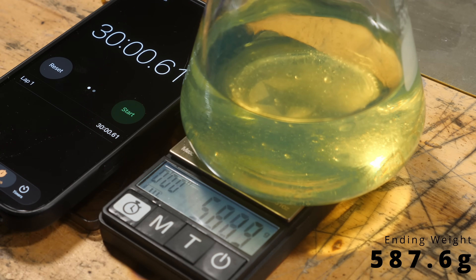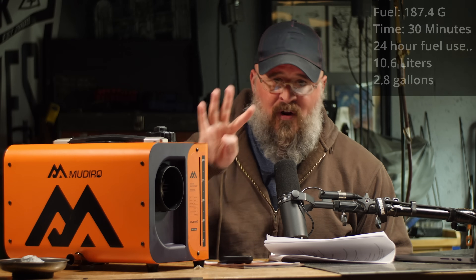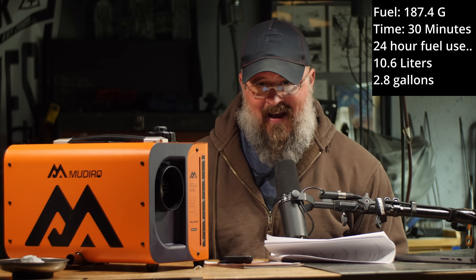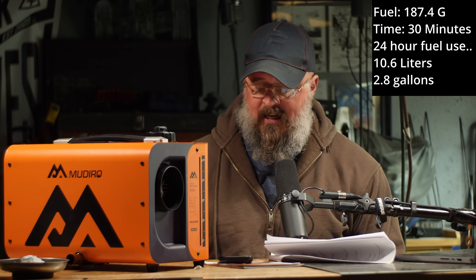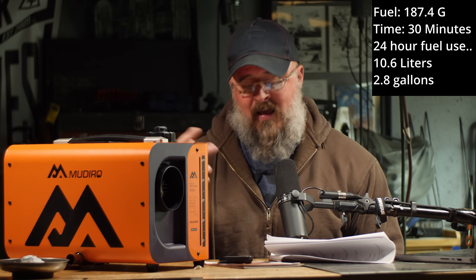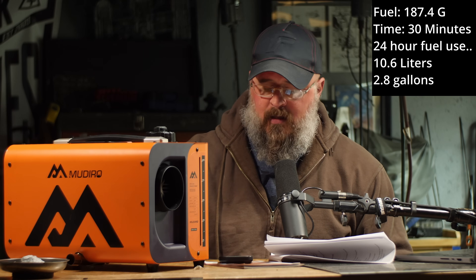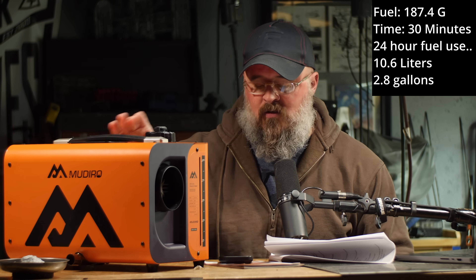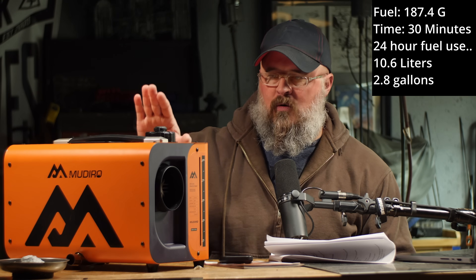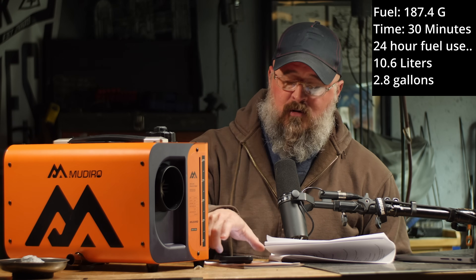Thirty-minute test over. The ending weight was 587.6 grams of fuel, meaning this heater consumed 187.4 grams of fuel in a 30-minute run on high — full tilt. So in one hour, it will consume 0.44 liters or 0.11 gallons. To give you a better idea, in 24 hours running nonstop, this will consume roughly 10.6 liters of fuel per day — that equates to about 2.8 gallons. So 2.8 gallons per 24-hour period on high, or about 10.6 liters per day. That's your fuel consumption, and that's respectable.